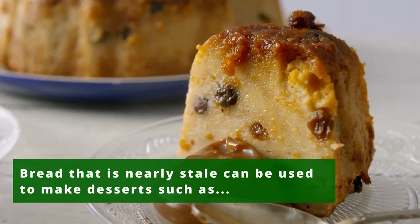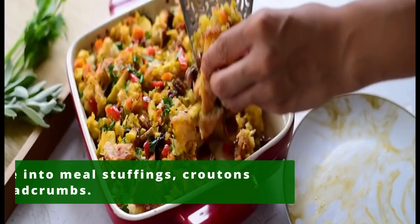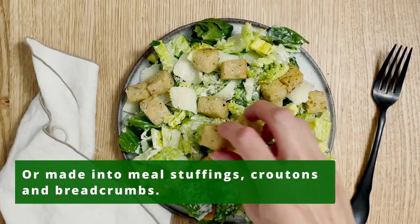Bread that is nearly stale can be used to make desserts such as bread pudding and French toast, or made into meal stuffings, croutons, and breadcrumbs.